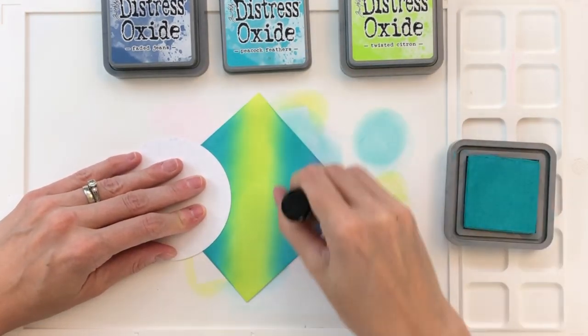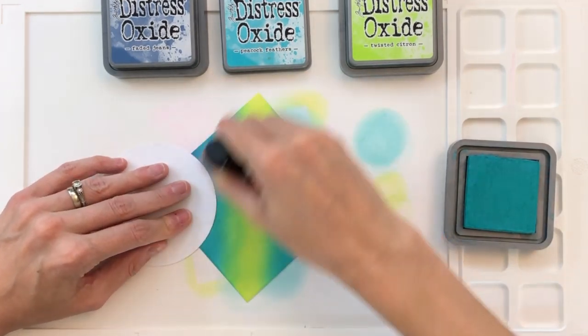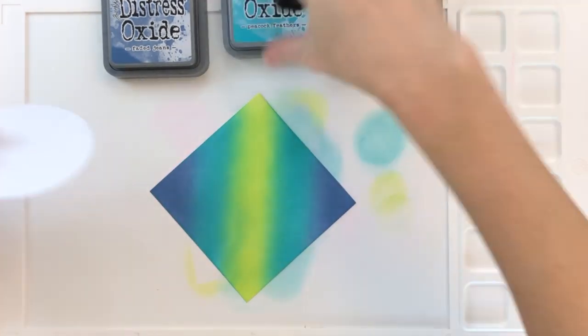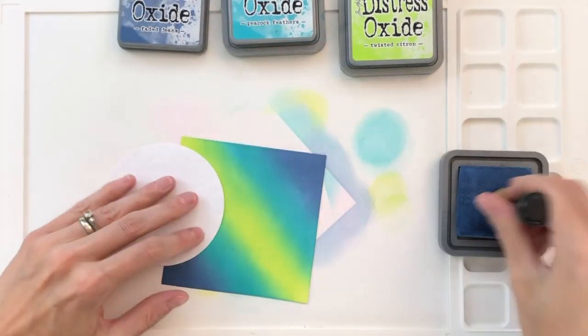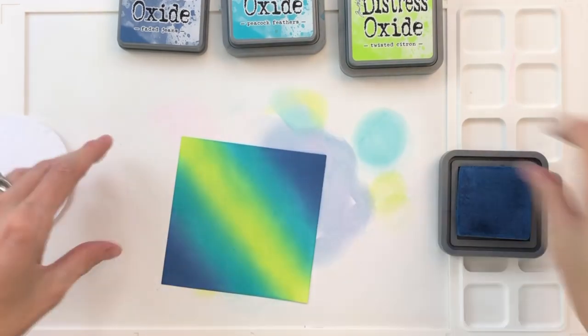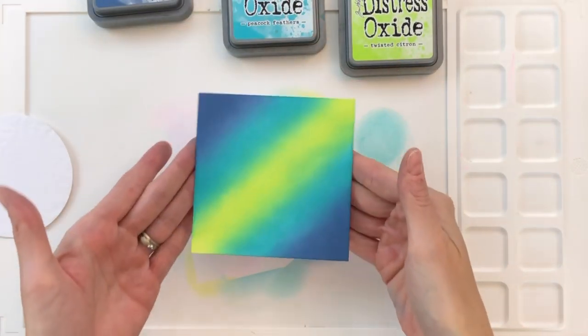This is actually one of my favorite techniques because it's really simple but has a big wow factor. What I'm doing right now is just going back through my colors, smoothing out the transition between one and the next. I'm almost done — just finishing up a little more Faded Jeans. Now I have my ink blended panel done and ready to die cut.